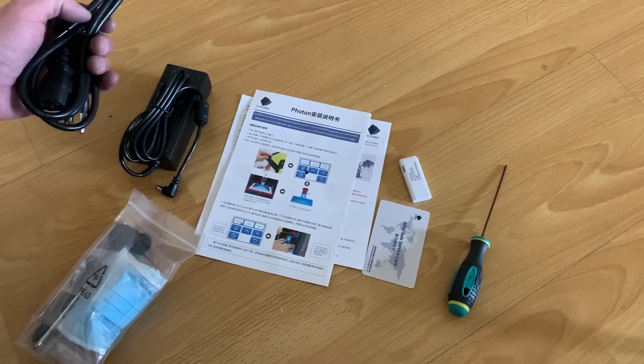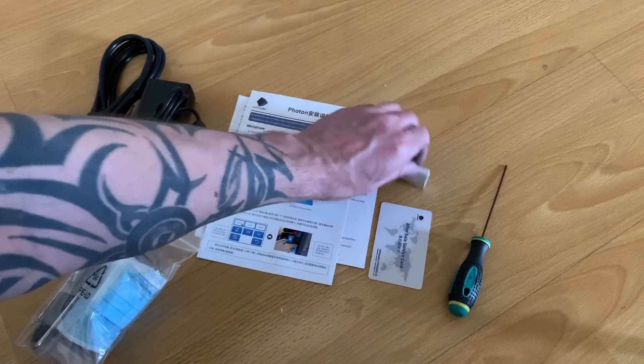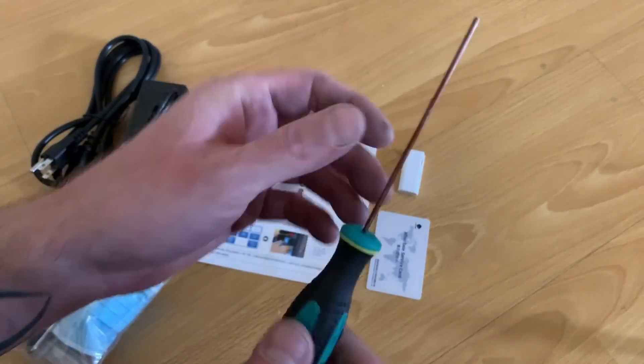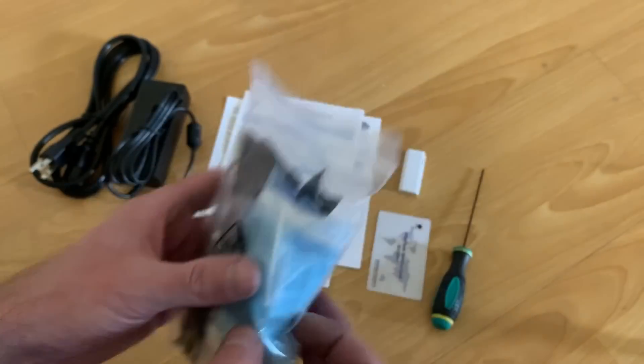Here's everything that it comes with: you've got the power cables, instructions, an after-serial service card, a flash drive, and one of these nifty little tools along with a spatula, gloves, screws, and everything else you'll need.